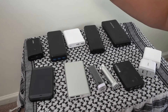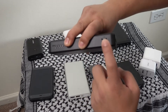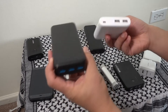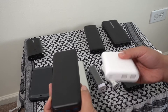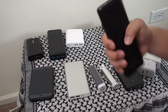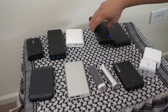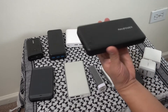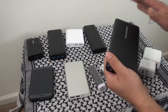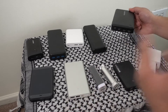This one supports Quick Charge 2 and two inputs, so it charges twice as fast as a standard charger with just one input. It's also almost twice as big. This 26,800 milliamp-hour unit takes USB-C, so it can accept much higher wattage than any of these others. Although it's the biggest, it should only take about four hours to charge from empty.